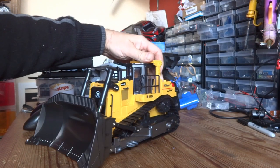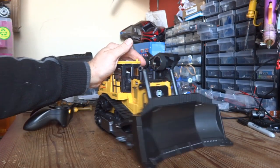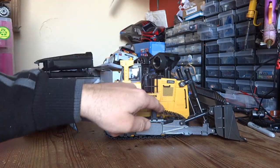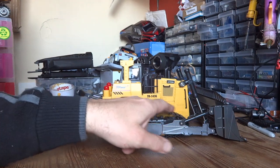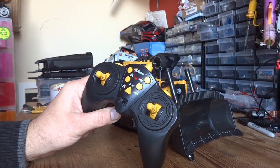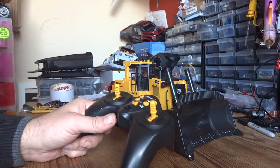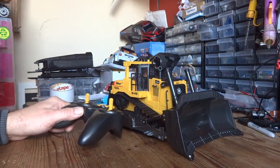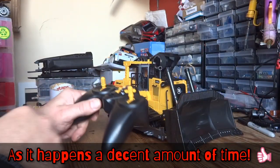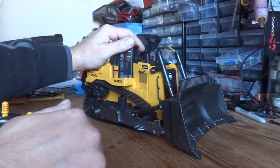Because the thing looks so cool, I think we're going to forgive Top Race the scale issue. This is a proper little 9-channel bulldozer — everything works: the blade comes up and down, the ripper at the back comes up and down, and both tracks can be moved independently. There are a few more extra bits on the control — it has lights and sound. It's only got a little 600 milliamp hour battery, so I'm just charging it up at the moment, and when it's finished we'll give it a little trial on the desk.